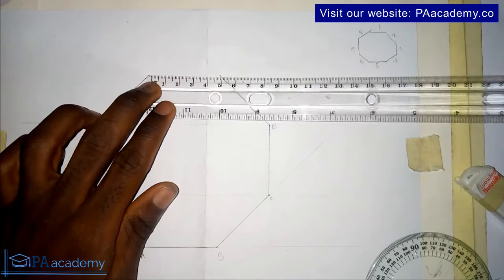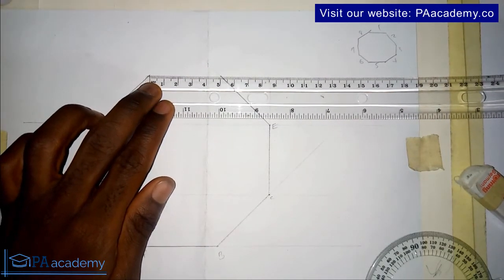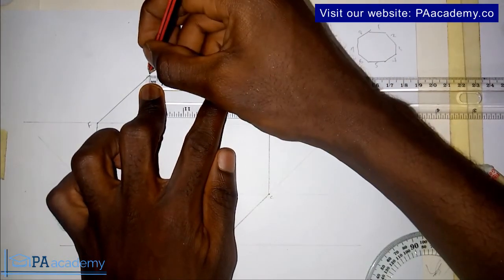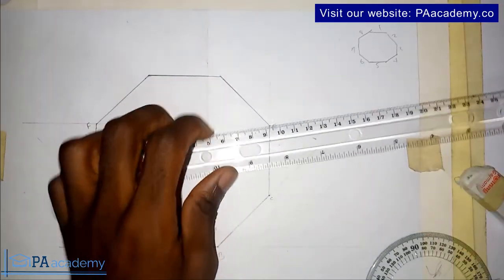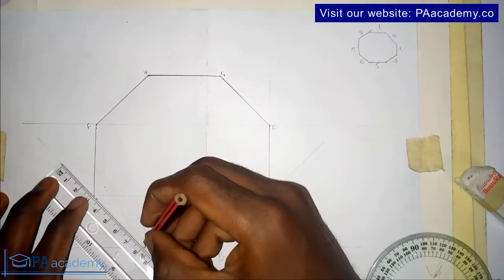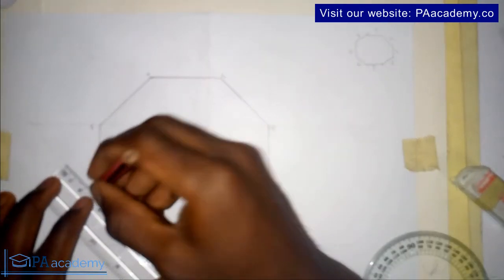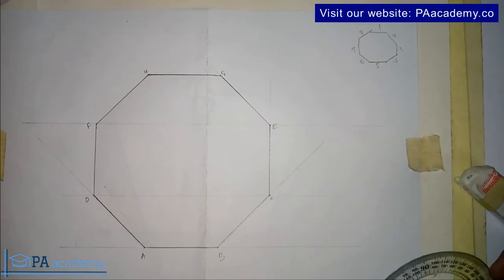At this point, if you measure these two remaining points they should give five centimeters. We now have the five-centimeter last side and you can easily join them together. You can call these points G and H. We've now been able to construct an octagon using our protractor.